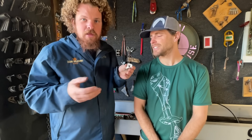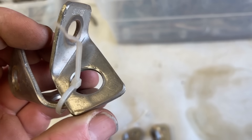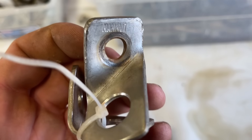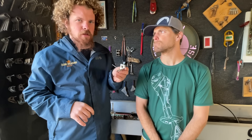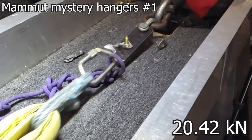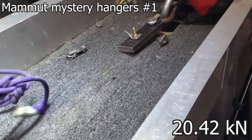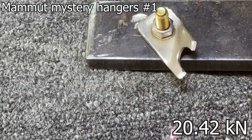These are labeled Mamut. I don't know anything more about them than that — I assume they're made by Mammut, who makes lots of cool clothing and ropes. They look very old and could be stainless. They have marks like they came off a bolt. I believe Chris Williams sent these to us. The way it broke leads me to believe it's probably not stainless.